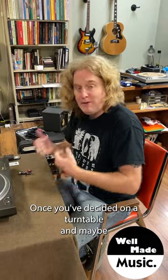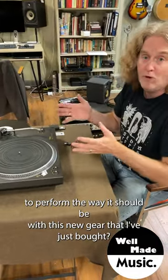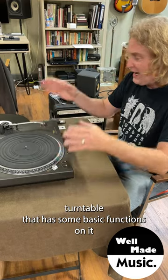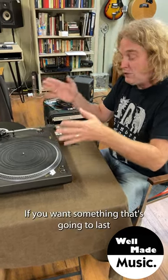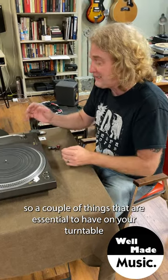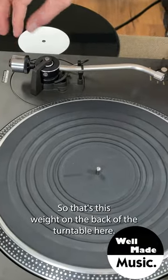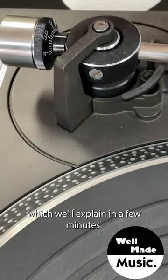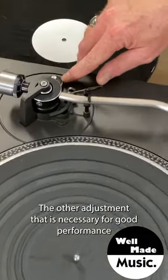Once you've decided on a turntable, or you want to upgrade your cartridge to something else, a great question that we get all the time is: how do I set up my turntable to perform the way it should with this new gear? The two things that are essential to have on your turntable are the ability to change the tracking weight or tracking force — that's this weight on the back of the turntable — and anti-skate.